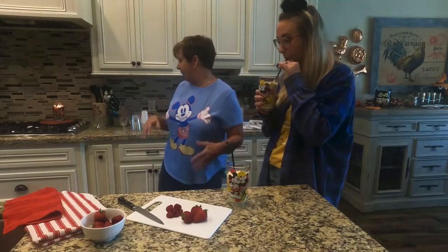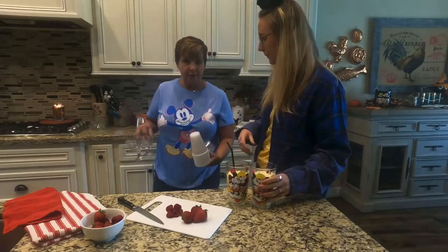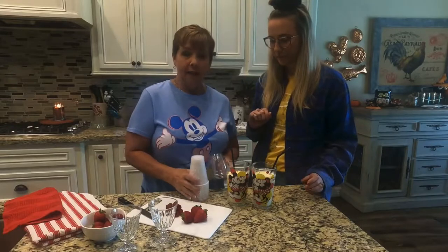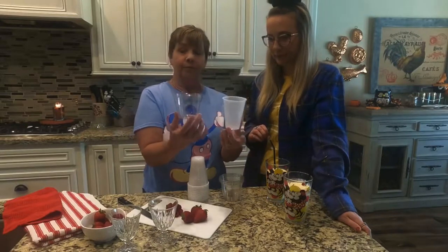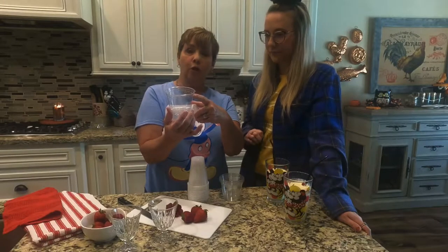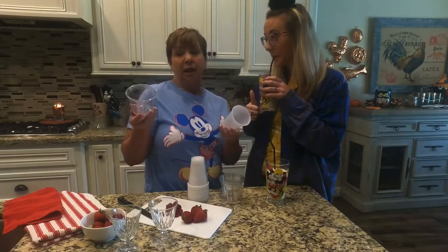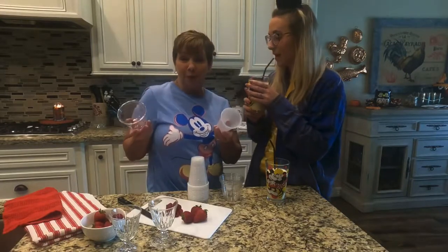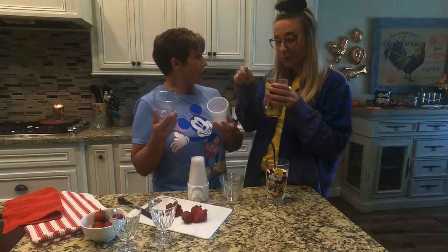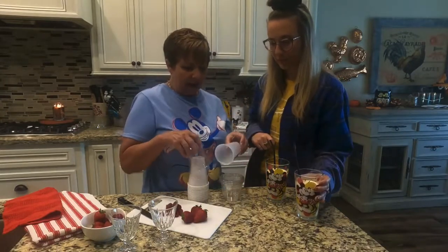The other thing I wanted to share with you is it's really easy to make it ahead of time. You can put it in these small plastic disposable cups of any size, fill them almost all the way to the top, cover them with plastic wrap, put them in the freezer, and then take them out for a party or gathering. Set them out about 10 to 15 minutes ahead of time — they'll be soft enough to eat with a spoon, almost like a soft serve.